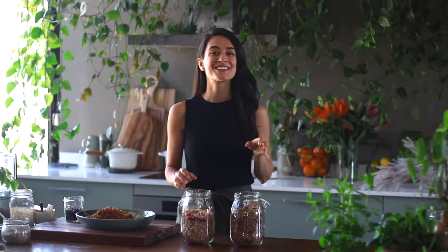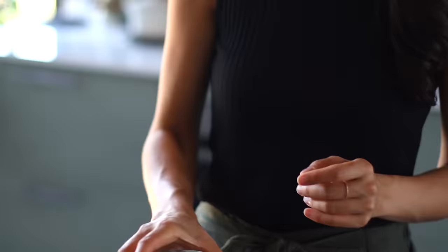Once it's all mixed together, transfer this mixture to a bowl and add one and a half cups of cereal flakes. The options are bran flakes, corn flakes, or what we've got here — rice flakes with some freeze-dried berries in there, which is really nice. Any of them should work out, so whatever cereal you like is great.